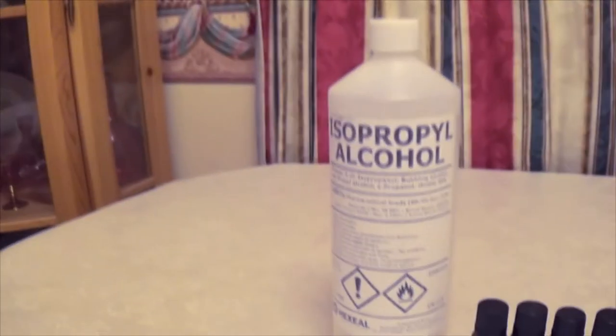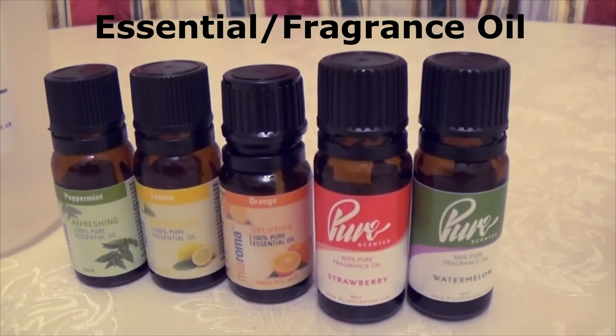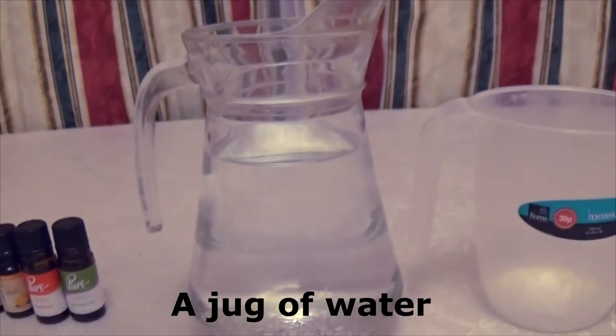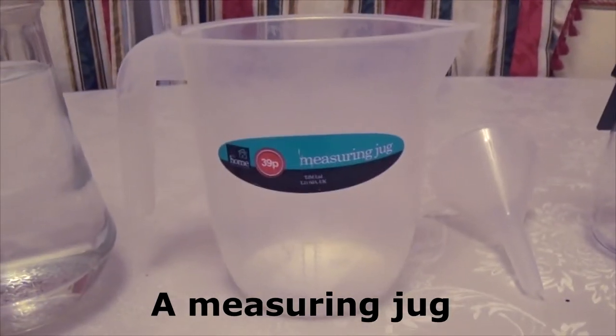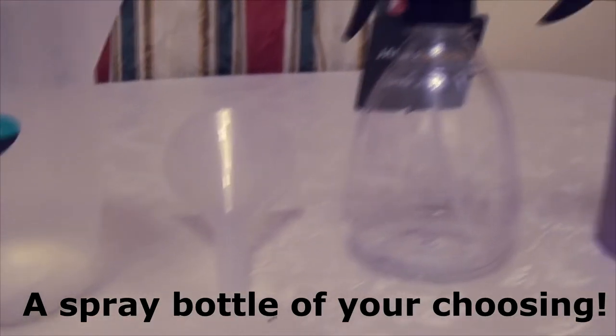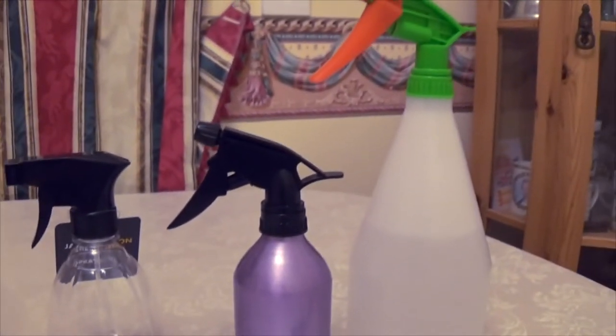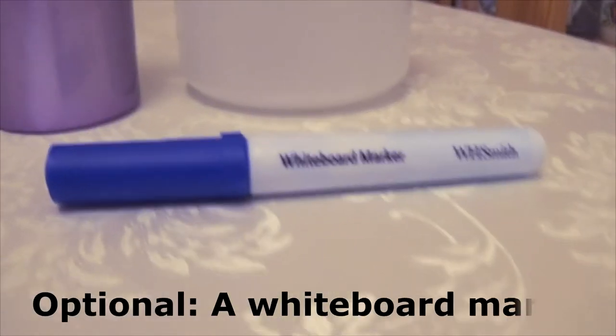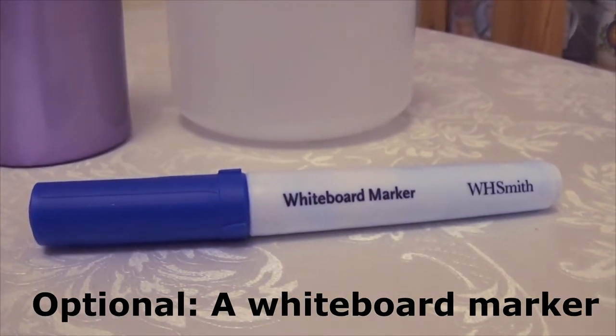Before we start there are a few items you're going to need: isopropyl alcohol, your choice of essential or fragrance oil, a jug of water that has been left to settle, a measuring jug, a funnel, and the spray bottle of your choice. This can be any size as long as it's leak proof. A whiteboard marker, if you have one, is really handy for this Make it Monday too.